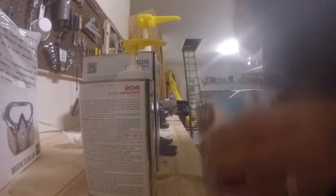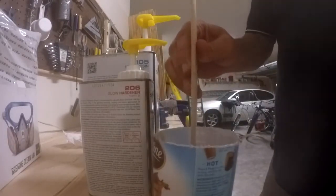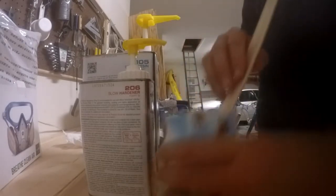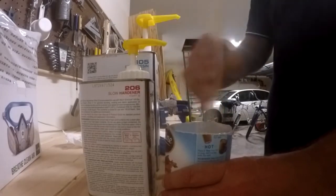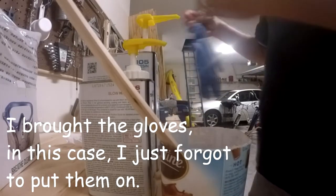All right, time to put the epoxy down. The joints are all looking really good and smooth. Got my epoxy, going to mix this up real quick. Yes, this is an old tin container. I think a little bit more will be good. I brought the safety glasses - the red piece - I just forgot to put them on.